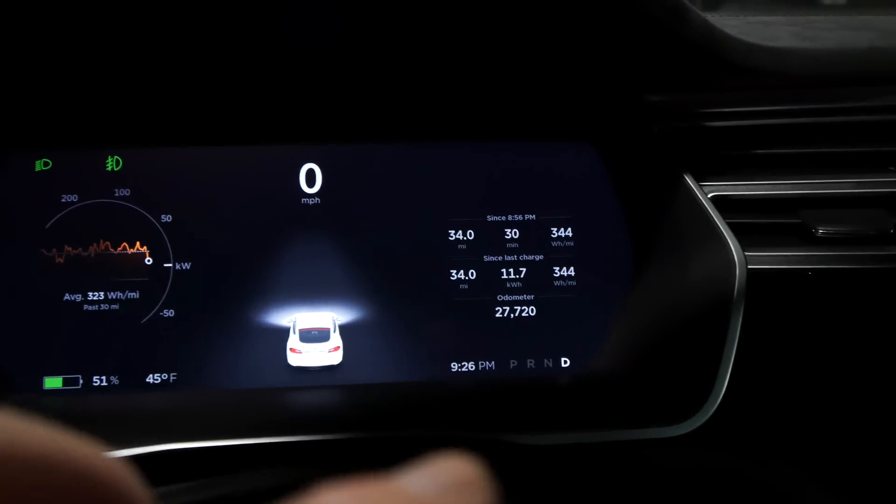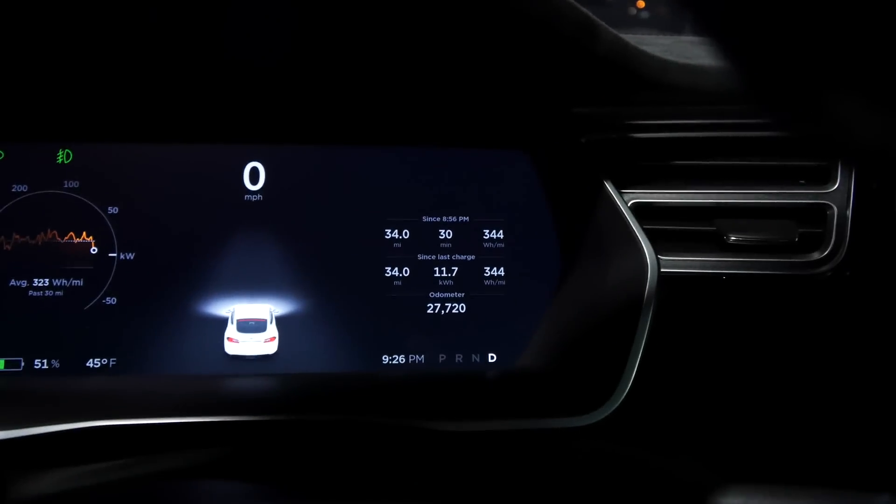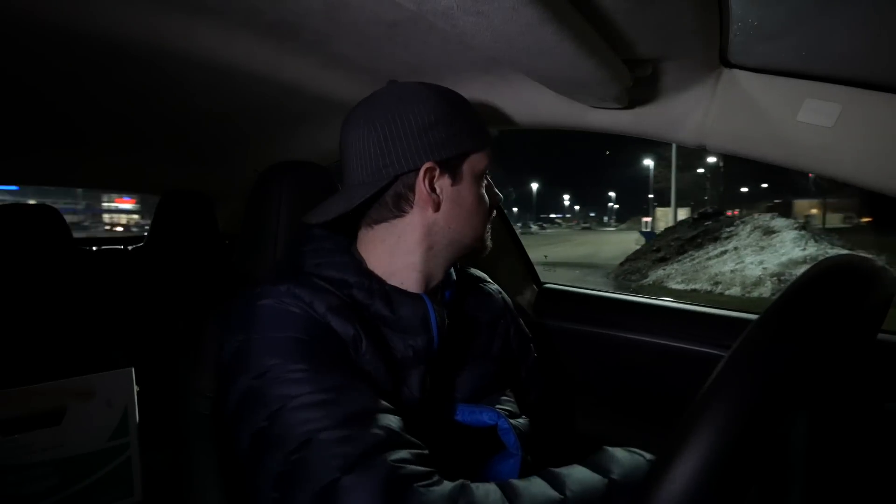I went around again and again got 344 watt-hours per mile. I hope you found that interesting — rather unexpected and I don't have a good explanation. Conditions again were dry, 50 degrees Fahrenheit, and my battery level was about in the 50% range. If you have any ideas, feel free to comment or suggest — looking forward to seeing the discussion on this video. I don't really know why that would be for my part. Anyway, thanks for watching and I'll see you in the next video.